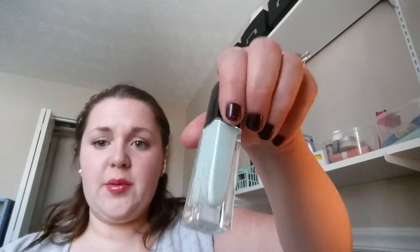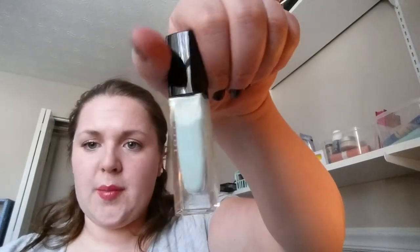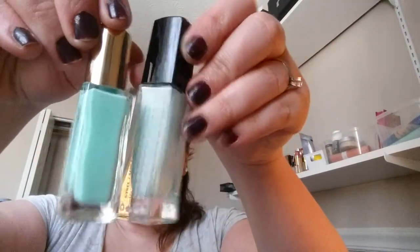I'll swatch everything in a second. This next color — I think this is the one I've been trying to find the perfect version of and haven't been able to. It's similar to one I got last time but not as icy blue. This is in the shade Allie, and I really really like it — it's more of a greeny minty color. The only thing I have close to it is this Studio M, and as you can see they're pretty different.